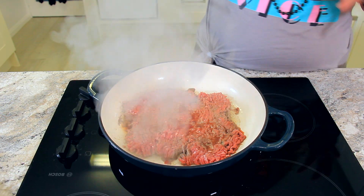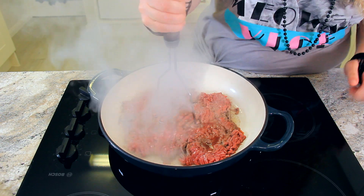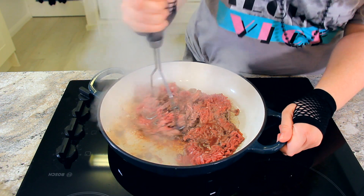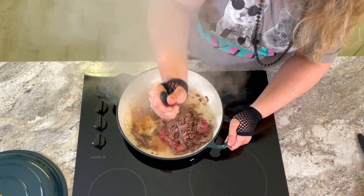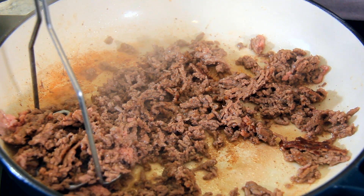Here's my tip for getting perfect little bite-sized pieces of meat: when you break it up, use a potato masher. Once you see that browning start to come through the meat, just give it a good mash and get it broken up into those little pieces. See those crunchy brown bits? That's all flavour.